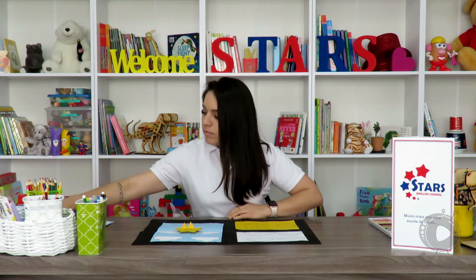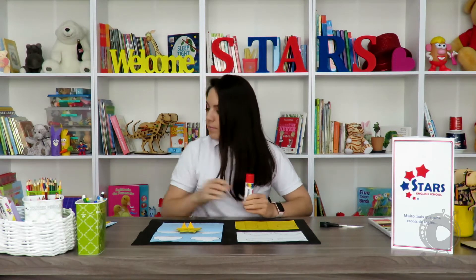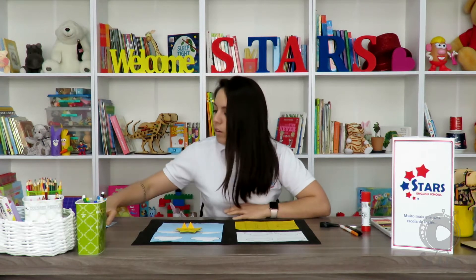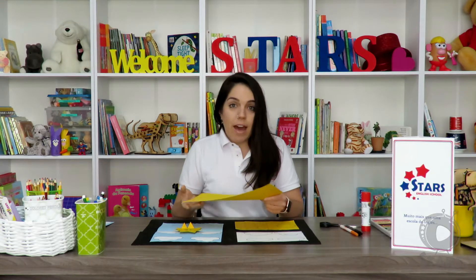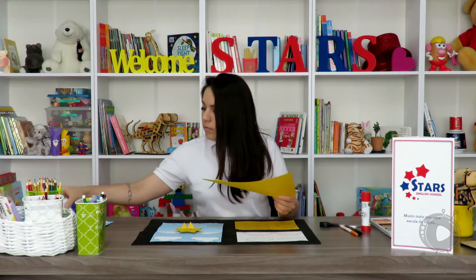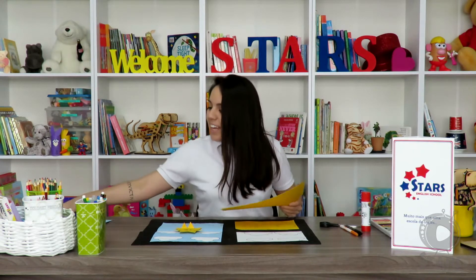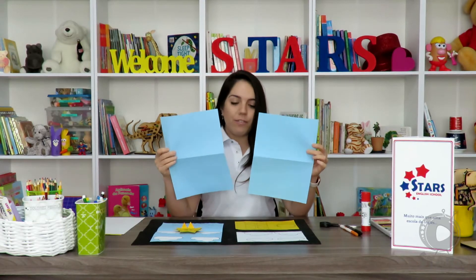So for today's activity we're gonna need scissors, a glue stick, a black marker, and something to color with. You're also gonna need a yellow cardboard paper, but you can use whichever you have at home, a regular white sheet of paper, and two colored sheets of paper.